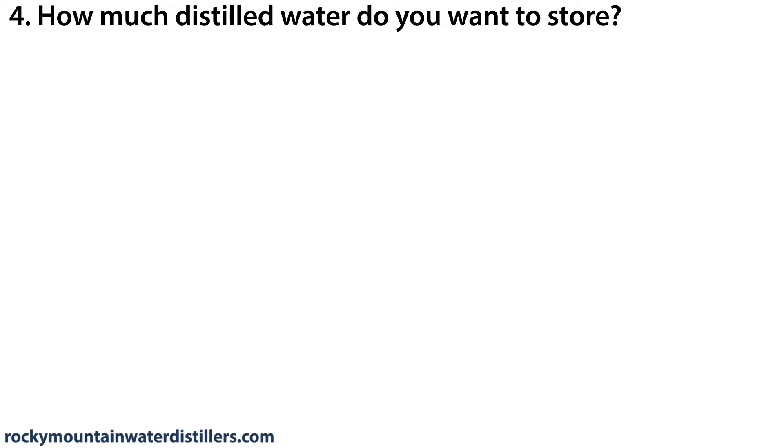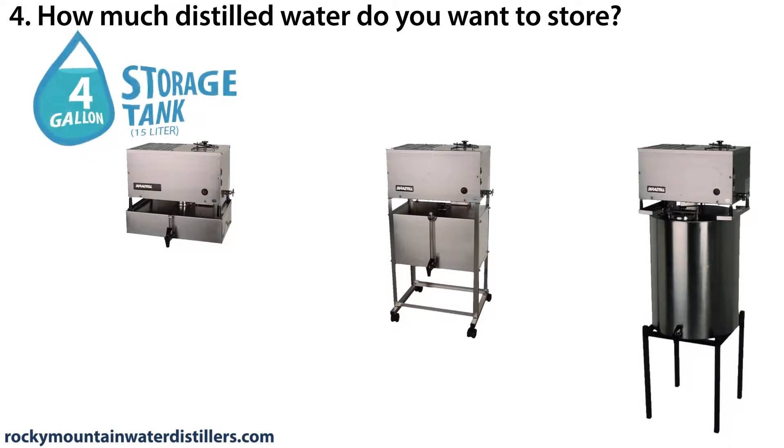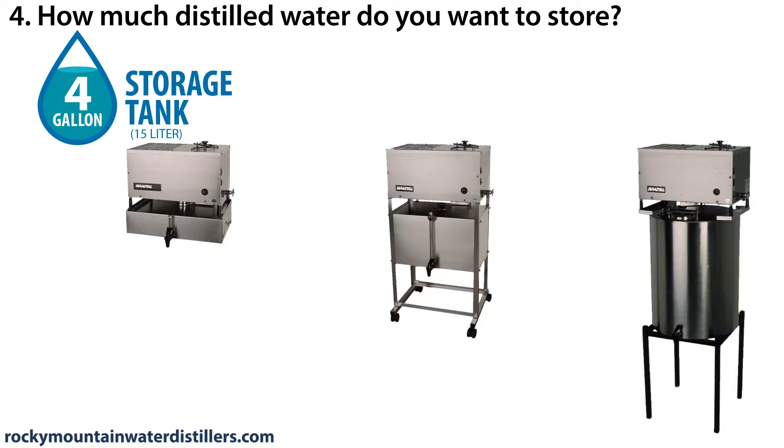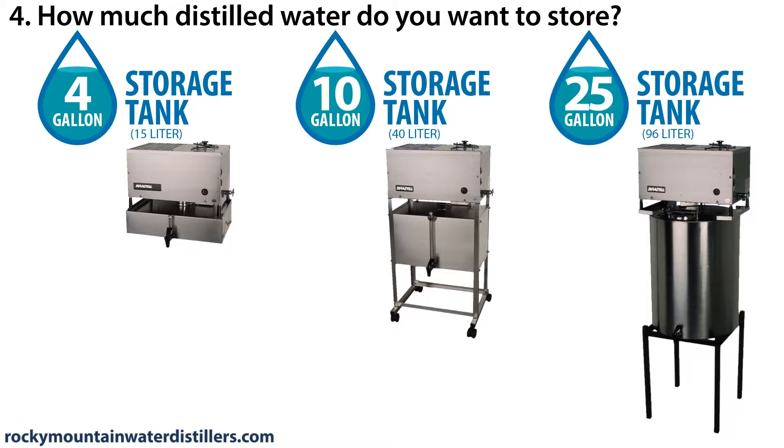How much distilled water do you want to store? You have three water storage options: a 4-gallon (15-liter) storage tank, a 10-gallon (40-liter) storage tank, or a 25-gallon (96-liter) storage tank.